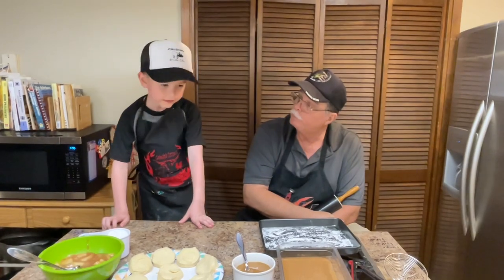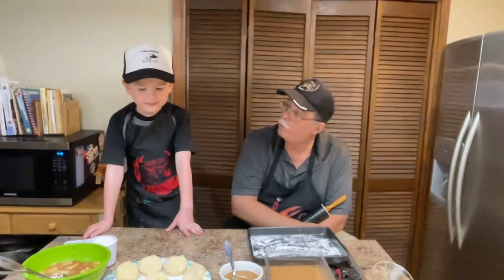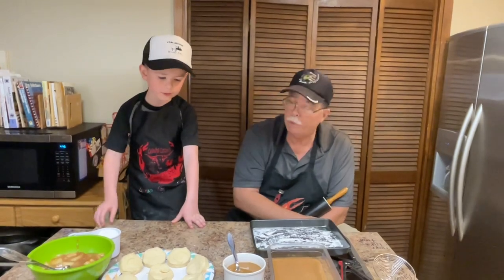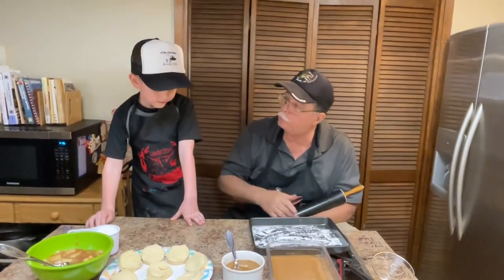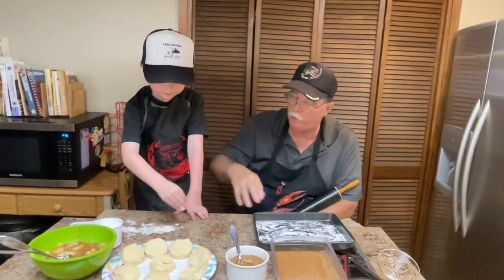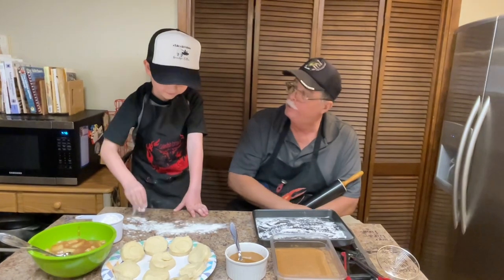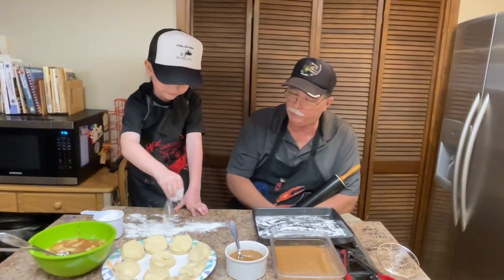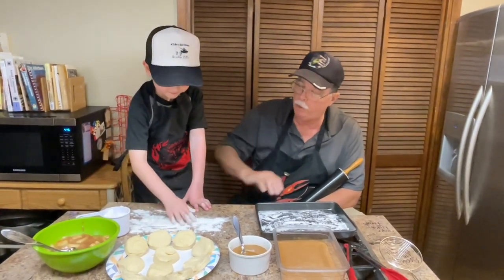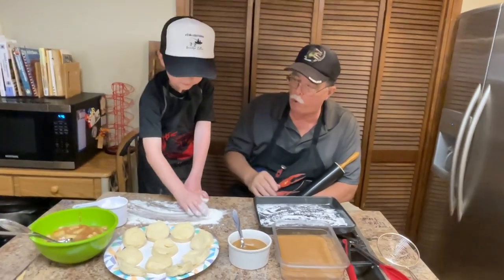We're going to sprinkle some flour on the board. What's that for? To keep the dough from sticking to the board. Sprinkle some out on there — we can make a mess. Just sprinkle it all over the board. This is your time to shine, boy. One thing a little boy can do is make a mess in the kitchen. All right, take your hand and smear it around a little bit. Smear it all over your board, just kind of get your board all nasty and dirty.